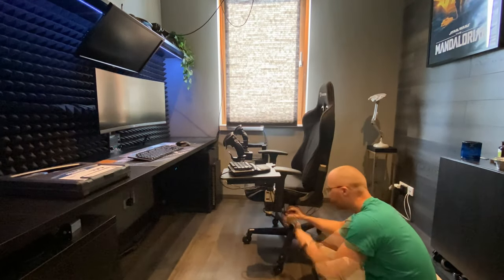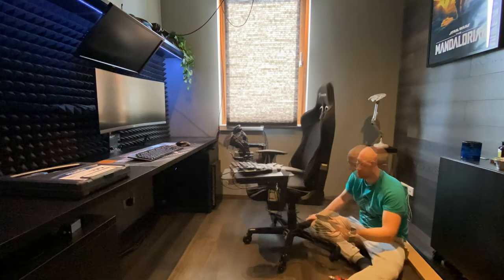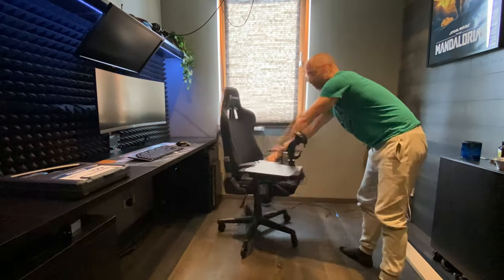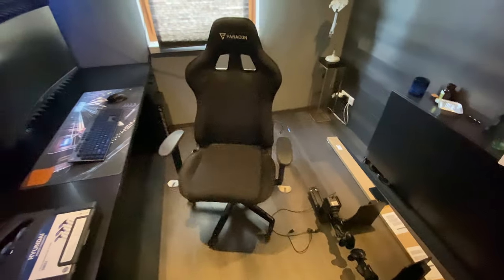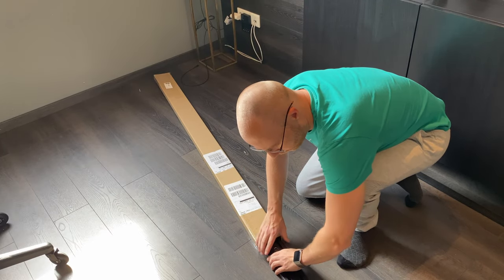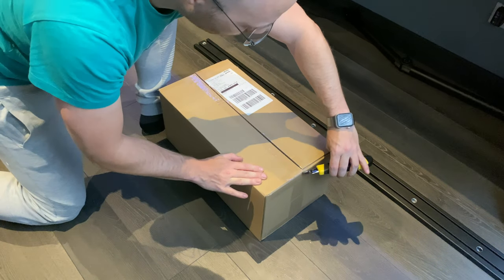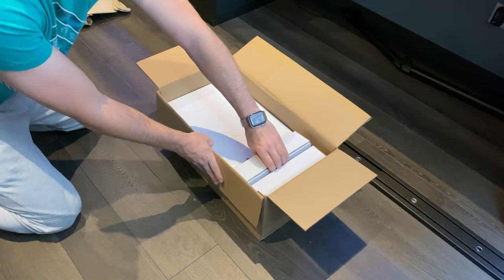Before we dive in-game and I give you my impressions of the setup, I'll take you through the installation process just to give you an idea of how simple it is to set up and how versatile the system really is. I started by removing all of the old setup from the chair before unpacking the new goodies. I have to say, unpacking MonsterTech gear is always a delight — they pack the stuff so nicely that it feels like Christmas every time.